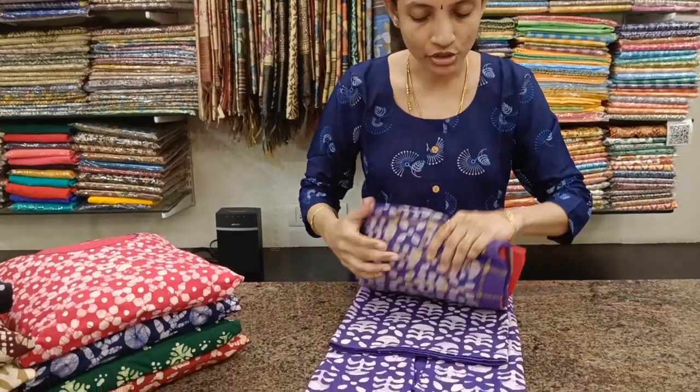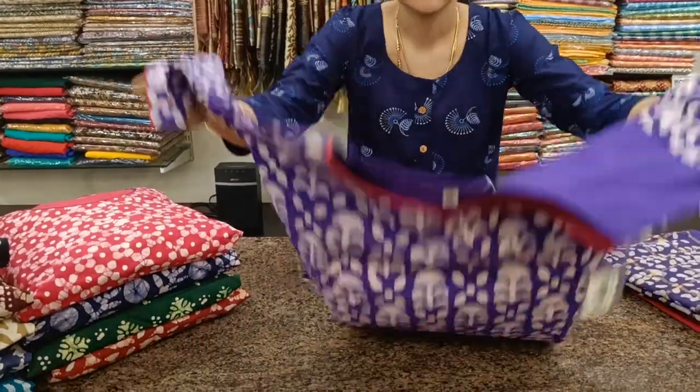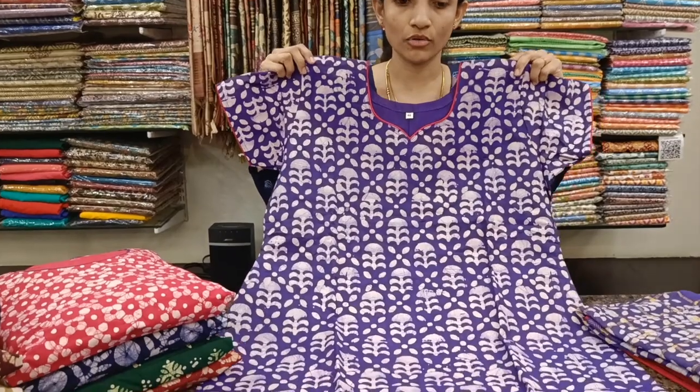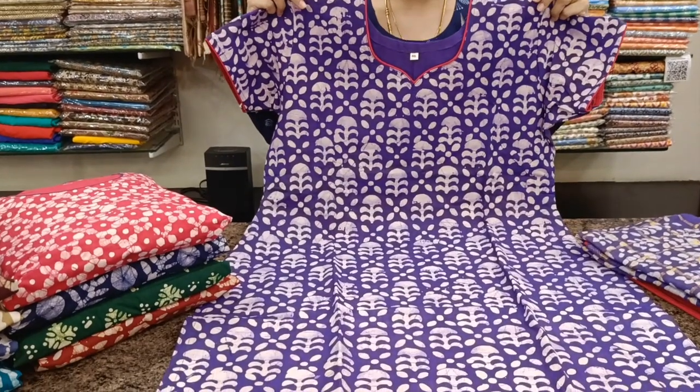The size that I am showing today is XXXL size 46. We have this from large, XL, XXL, XXXL, and 4XL. So large to 4XL sizes are available in these designs.